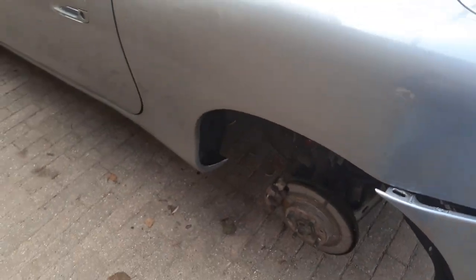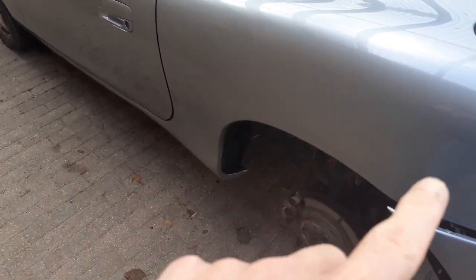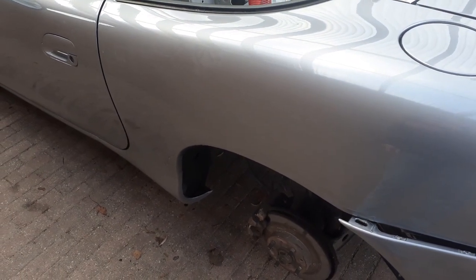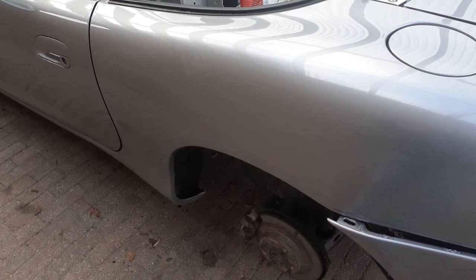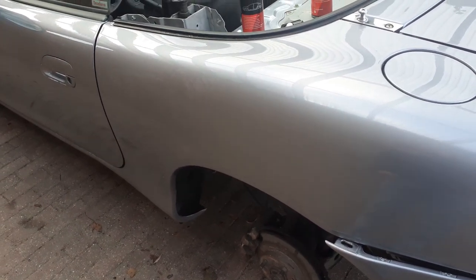After all the bodywork — I replaced the sills, fender parts, and everything — there are of course unprotected welds on the inside. I did a lot of cavity waxing already, but I just wanted to show you some access points which I didn't know before and haven't seen many people use in YouTube videos yet.